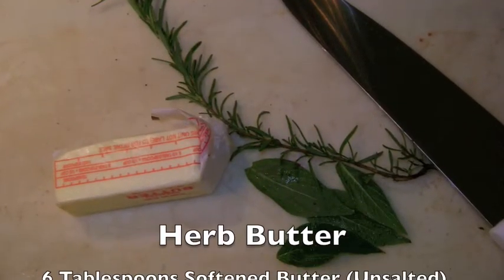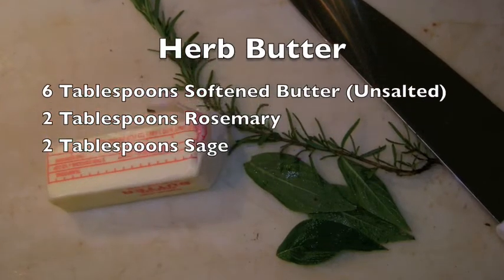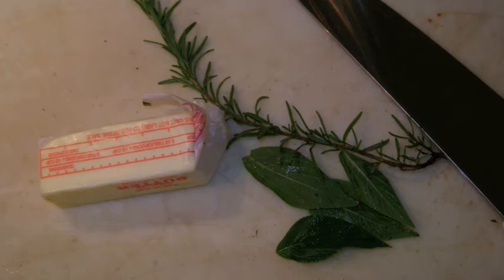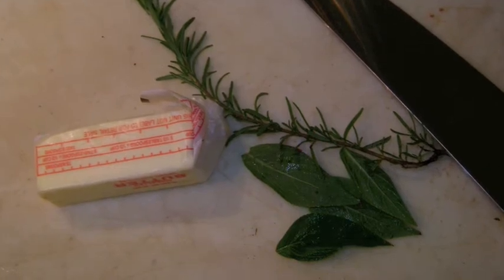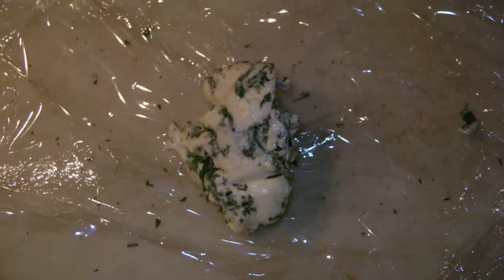First we want to prepare an herb butter by using 6 tablespoons of softened unsalted butter, 2 tablespoons chopped rosemary, and 2 tablespoons chopped sage. Mix the butter and herbs well and place in plastic wrap. Wrap tightly and refrigerate for 1 hour.